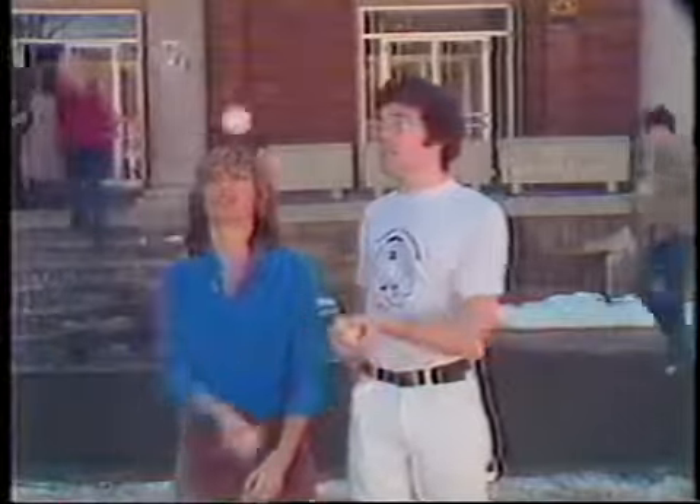Then you try three balls with a partner. And then you're on your own. And then why not add four balls? It takes two to three weeks to add each ball to a routine.